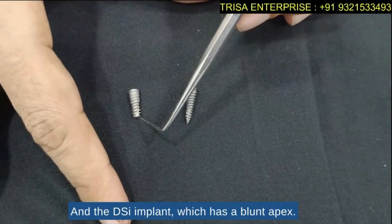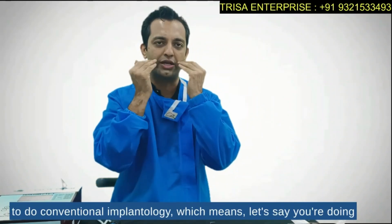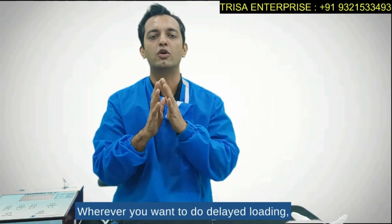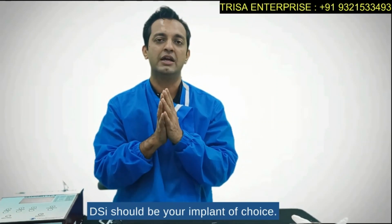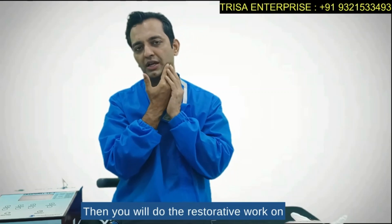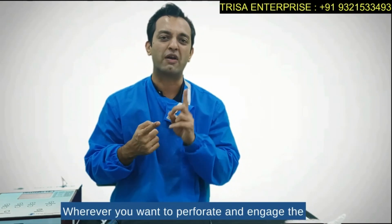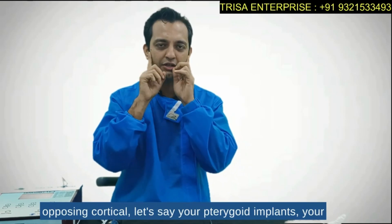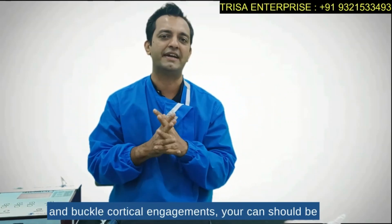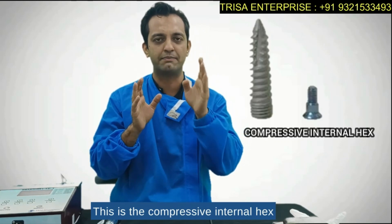Now, why are these two designs needed? Wherever you want to do conventional implantology — for example, an internal sinus lift — you should use a blunt end, which is the DSI implant. For delayed loading, DSI should be your implant of choice. Wherever you want to perforate and engage the opposing cortical — such as pterygoid implants, nasalis implants, trans-sinus implants, lingual and buccal cortical engagements — the CIH should be your implant of choice.